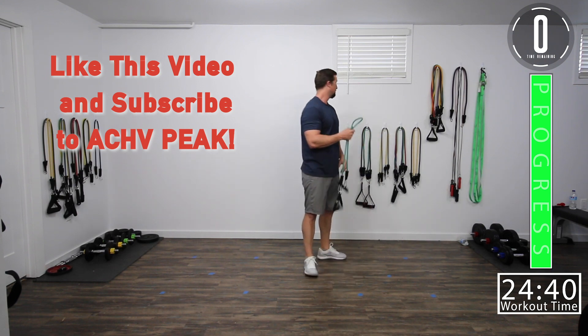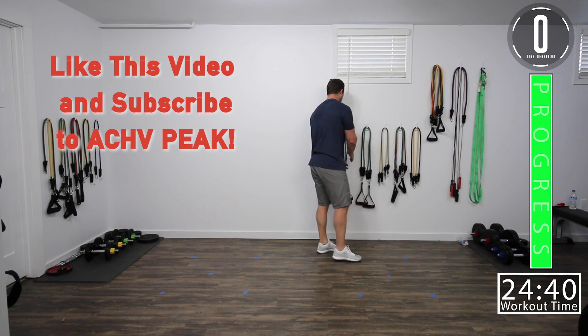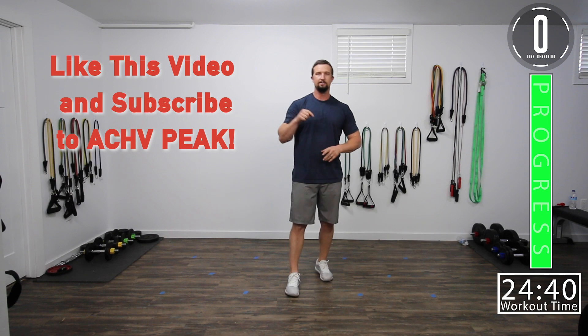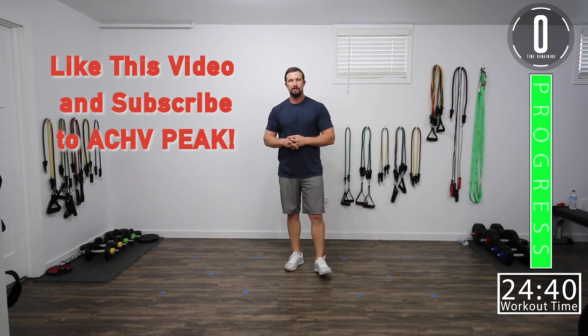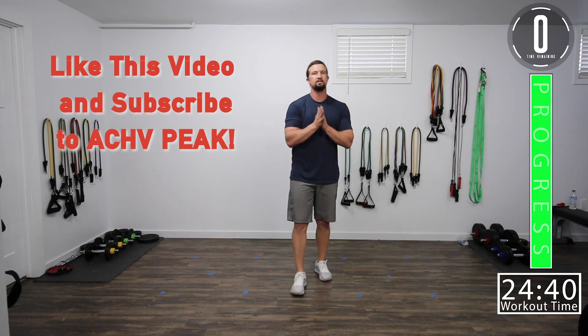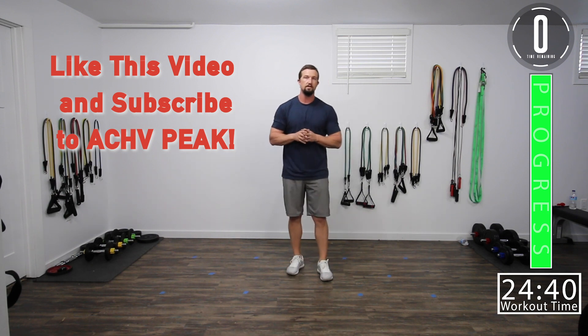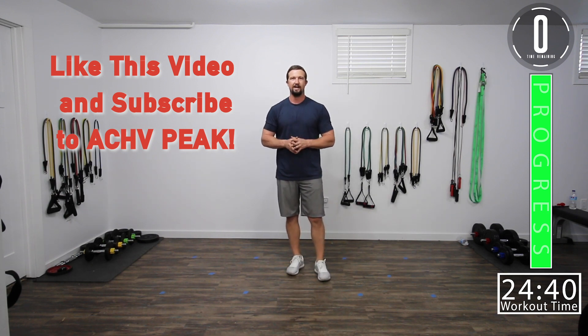We are finished. If you like this workout, hit that like button. If you want to see more, subscribe to the channel. Don't forget to leave us a comment — let us know what you thought about this video and what kind of videos you want to see in the future. See you guys.